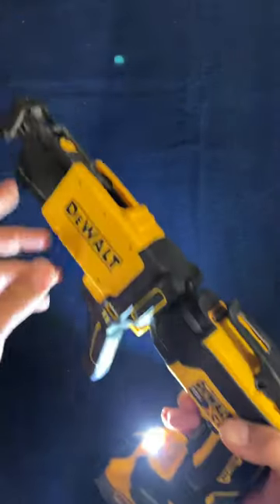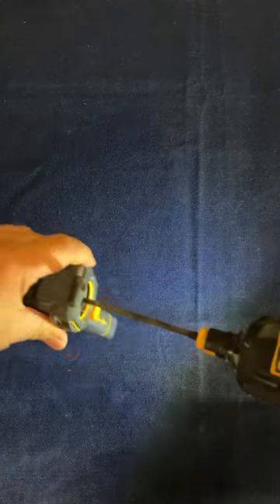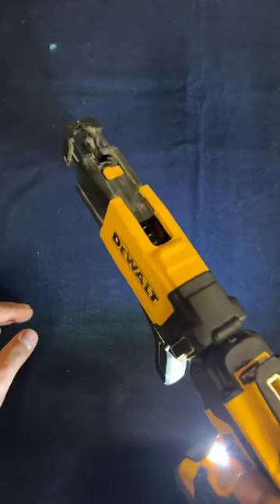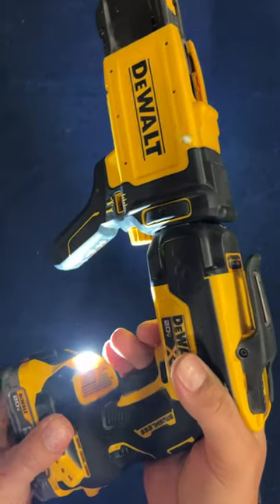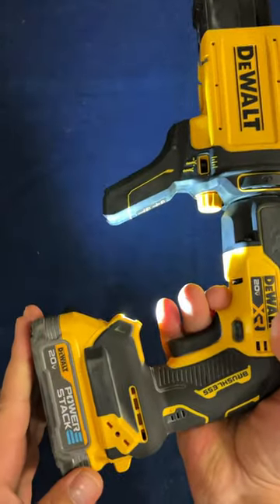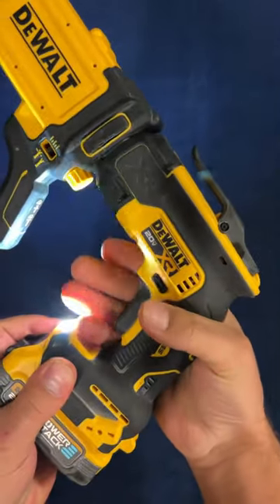This is my favorite mode right here — it's where you put the screw on without a magazine, and you just push it into the wall and it goes. There's not that constant run time of the motor, so you save your battery life. Such a nice gun.